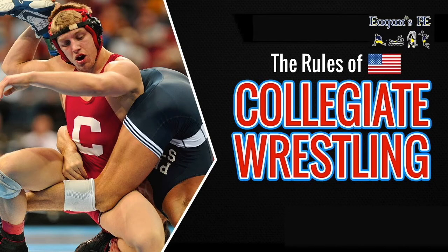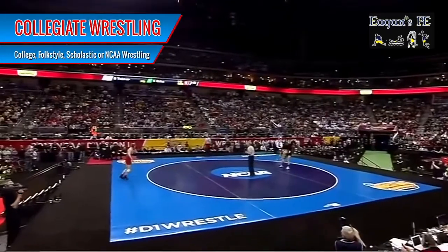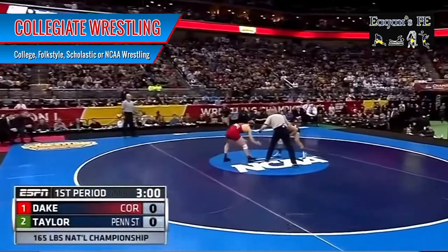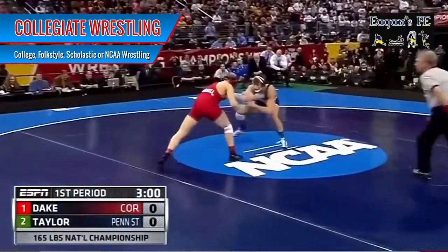I'm going to be explaining the rules of collegiate wrestling, which is very similar to high school wrestling. This is the one you're going to see on TV and at NCAAs when they're on around March. Collegiate wrestling is otherwise known as college folkstyle, scholastic, or NCAA wrestling.